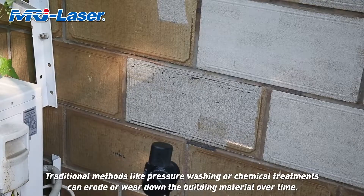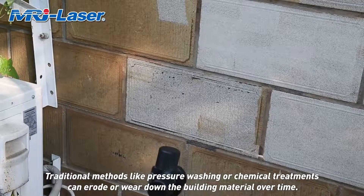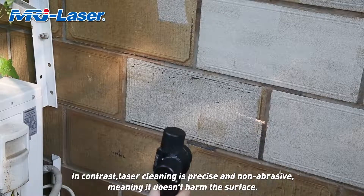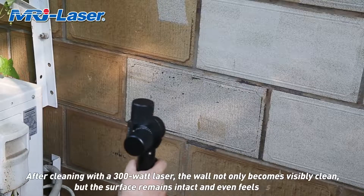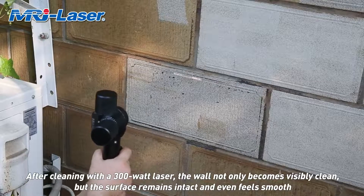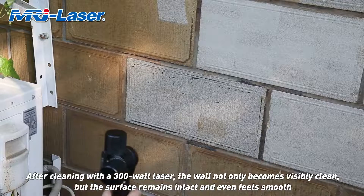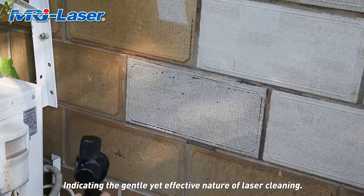Traditional methods like pressure washing or chemical treatments can erode or wear down building material over time. In contrast, laser cleaning is precise and non-abrasive, meaning it doesn't harm the surface. After cleaning with a 300-watt laser, the wall not only becomes visibly clean, but the surface remains intact and even feels smooth, indicating the gentle yet effective nature of laser cleaning.